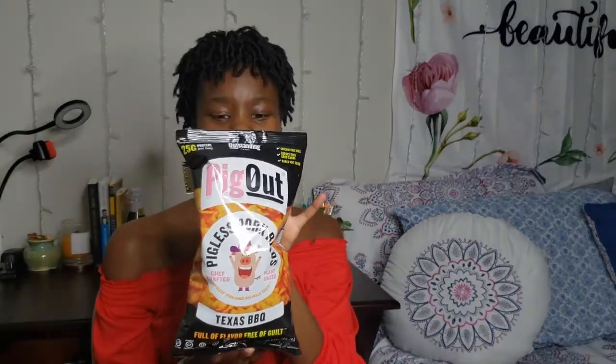Alright, so our third option — first of all let's talk about how cute these little bags are. I'm a fan of a little splash of color. Little Texas Barbecue — oh that's cute, he's got a little hat on. Y'all look at these cowboy boots and things — how cute! I don't too much care for barbecue either, but for the sake of the review I'm gonna try it. It's not like a mesquite type thing.